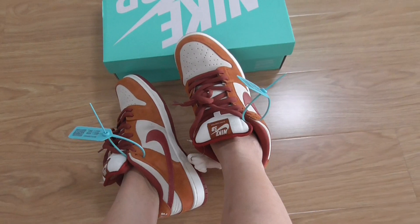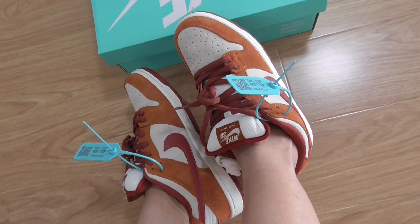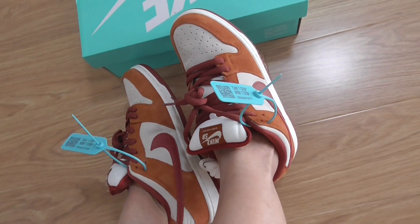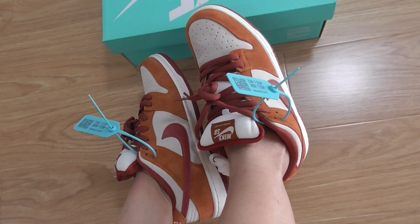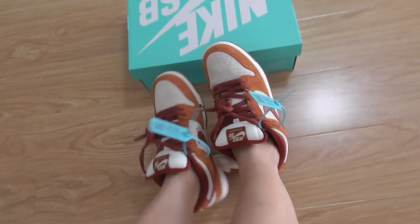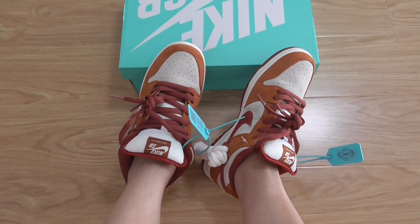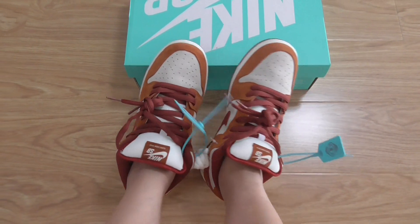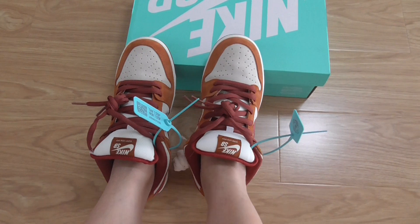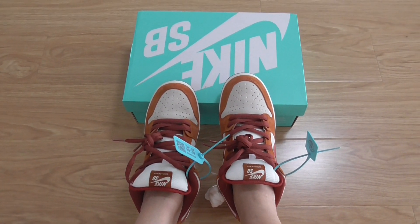We have so many colors for Nike SB Dunk sneakers, you can check more on my web link. Pick up any color you want, and if you order more pairs you can get more discount. Any more questions, you can contact us. Just a quick review of this pair here, thanks for watching, see you next time.